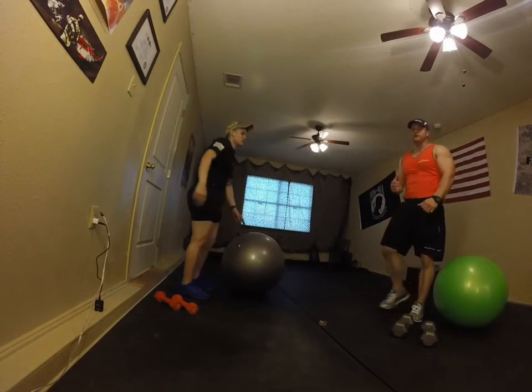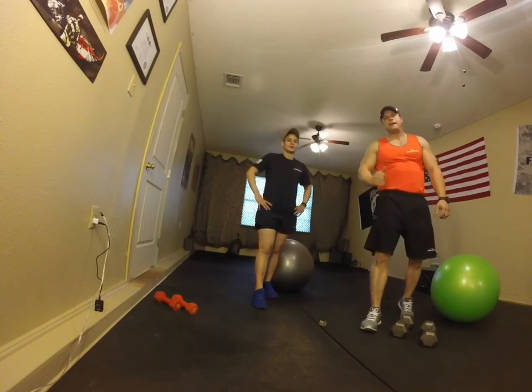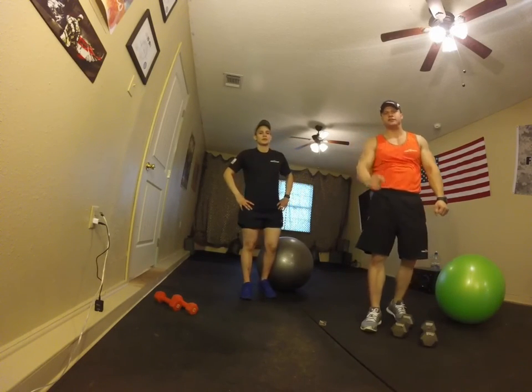Good job — feeling great. A nice good burn in your shoulders, your chest, and your back. Keep it up, thanks for watching, see you in the next workout.